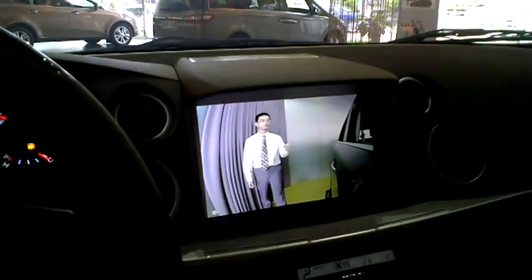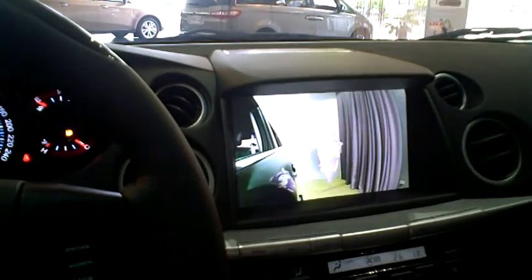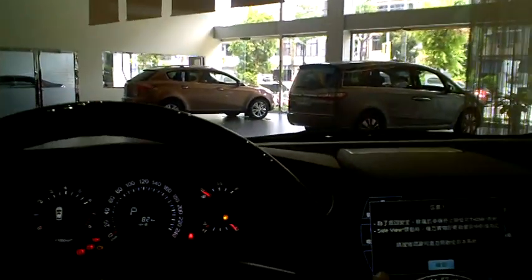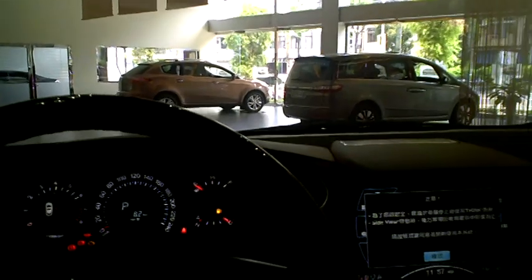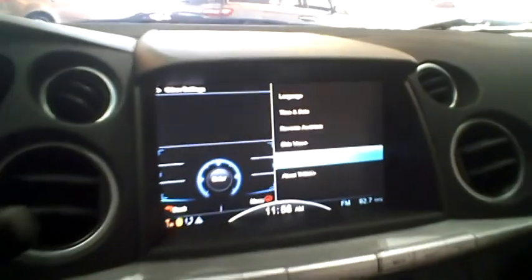He just closed the door and told me to use the left signal light. When you use the signal light, the monitor changes cameras on either side of the car so you can see. You don't need to shoulder check — you can just check your monitor for your blind spot. That's pretty cool.